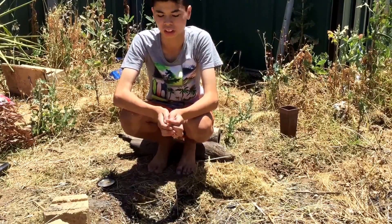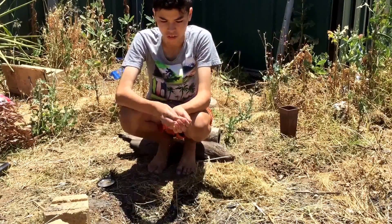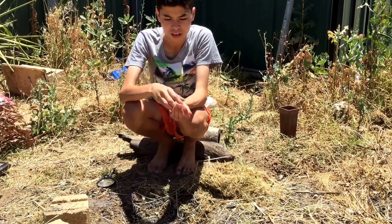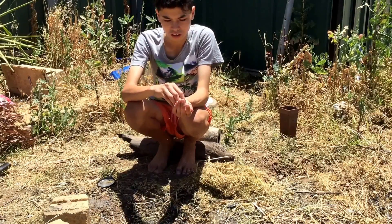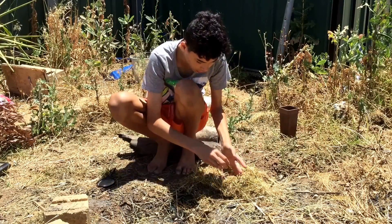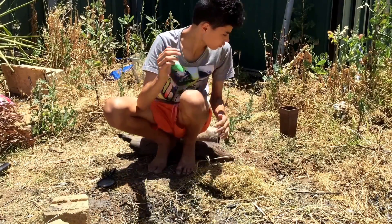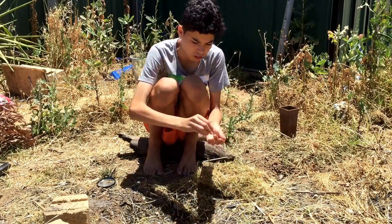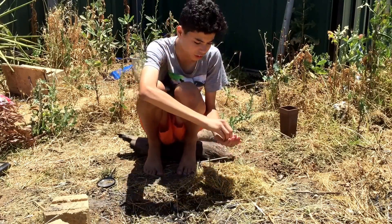And the fire, it just starts to get going straight away. Then you scrunch it up. I'm going to make sure there's enough in there so I can actually find it.